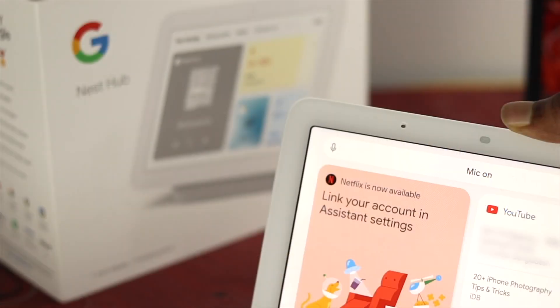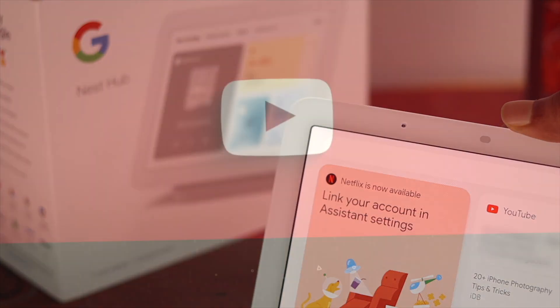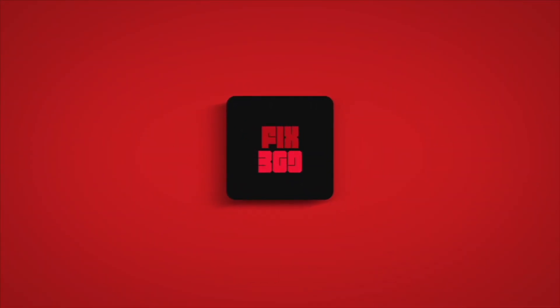So these are the ways you guys can follow in order to solve your Google Nest Hub not listening when you're making a command to your Google Assistant. Hope you found this video useful. If you think so, drop a like and subscribe to the channel. Thank you for watching and I'll talk to you later.